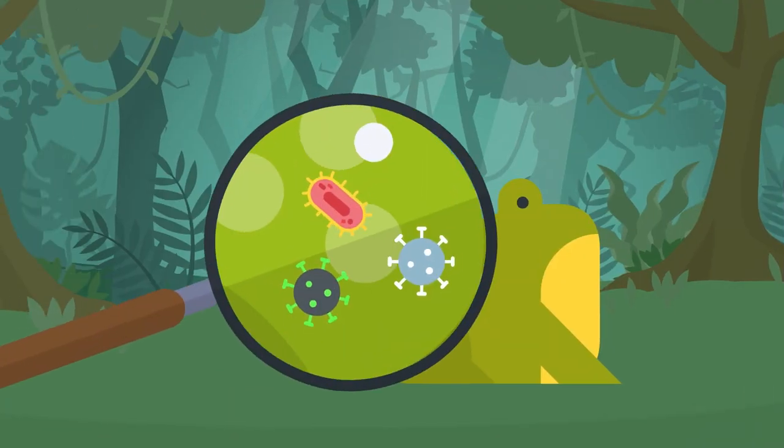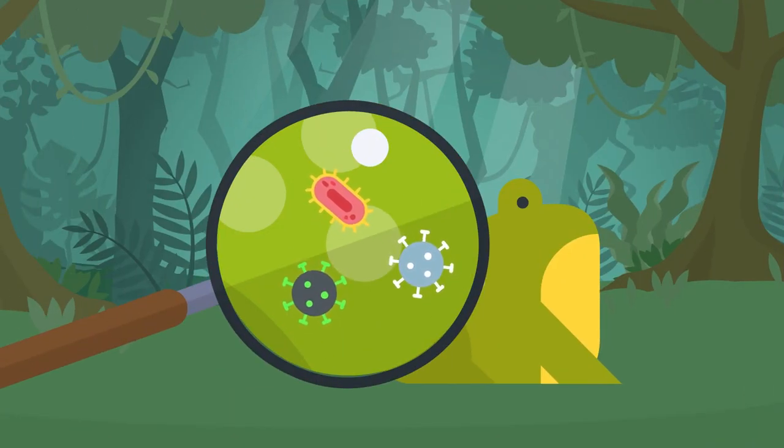Another role of these glands is to protect the frog from microorganisms — bacteria, fungi, and parasites. If this line of defense is damaged, it can weaken the frog's protection against potential diseases.